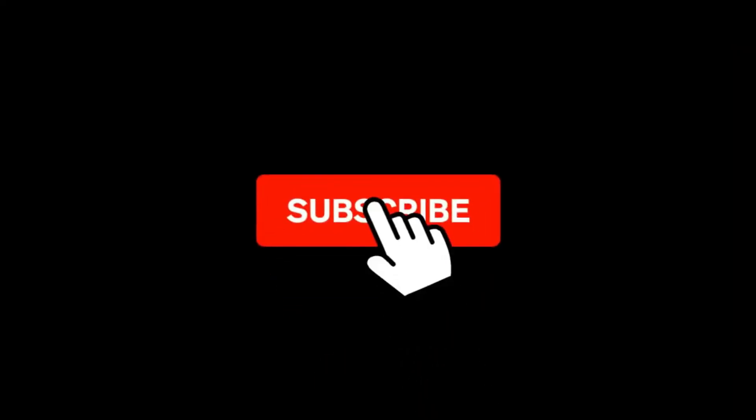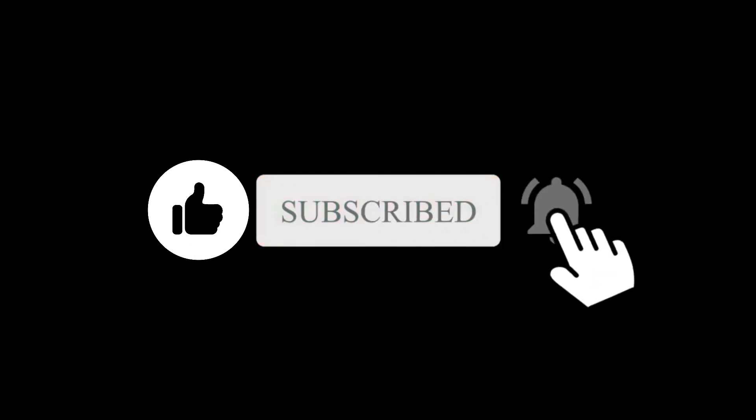What do you think about this? Let me know in the comment section. Subscribe if you like and I will see you in the next one.